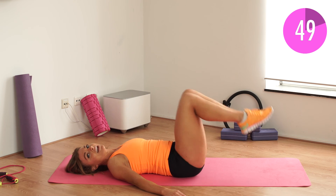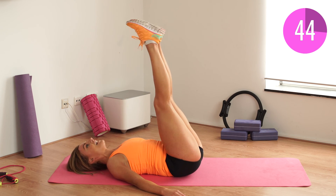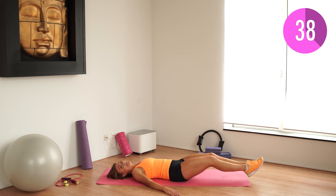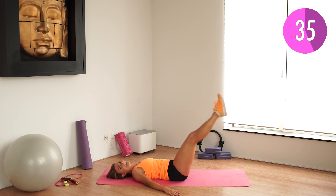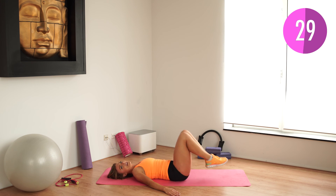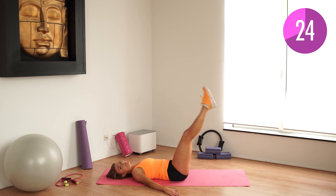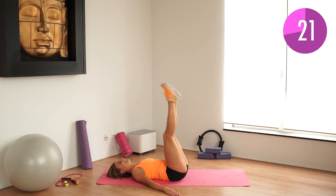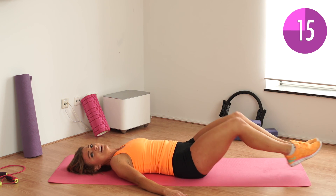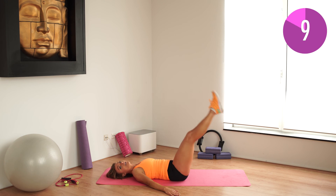And down. You can even add a hip lift here if you want — that's optional. And down. In and slowly down. Don't go too fast. And straight and down. Just breathe — make sure you breathe, always keep breathing. Breathing helps you get through the tension. And down. In, straight and down. Are you there? Let's go. You're almost there. Just stay with me. Keep going. You're going to be happy after — I promise you.